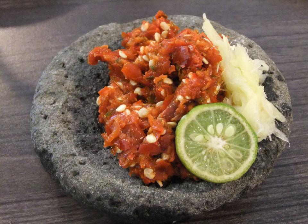Sambal Kecap is a sambal consisting of Indonesian kecap manis (sweet soy sauce), red chili, tomato bits, shallots and lime. It has a sweet and spicy taste and is usually used for barbecue dishes.